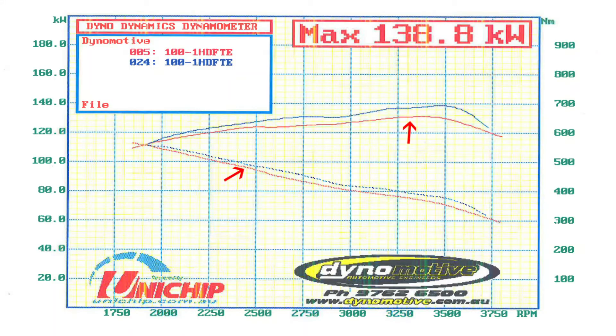I've since put it back on the dyno, we've retuned to suit the adjustment in the valve clearances as well as the snorkel, and the results speak for themselves. We've picked up about seven kilowatts across the entire rev range at four wheels, as well as about 20 Newton meters. It's just another example as to why maintenance as well as staying on top of your tuning is so important.